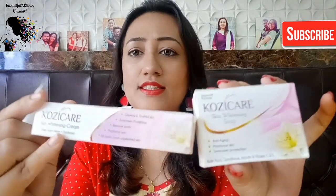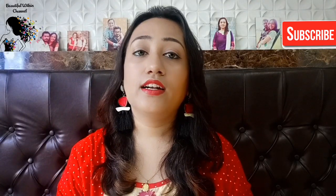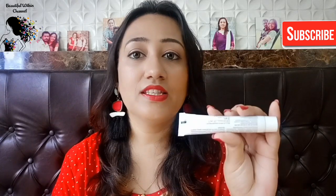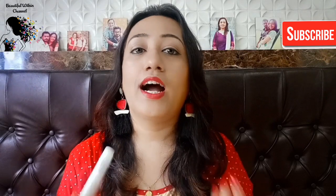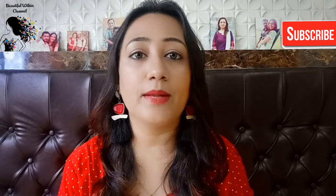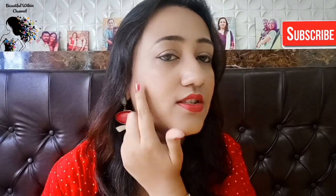You can see the similar packaging — cozy care cream has exactly the same packaging as cozy care soap. The thing is, friends, if you use the soap and then apply the cream after, you will definitely get more results. As for what I have observed — you can see my skin has dark spots and blemishes; my cheeks had two dark spots.